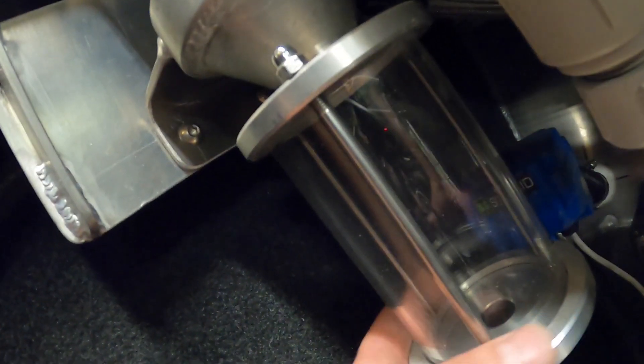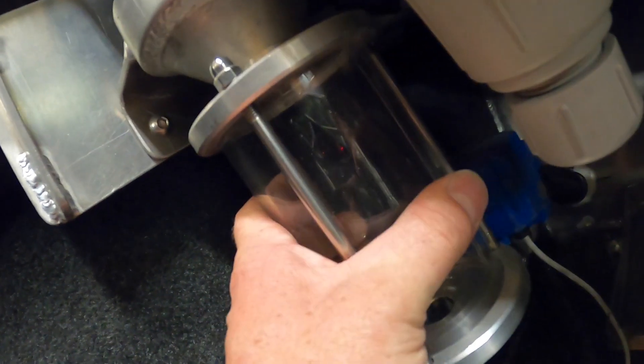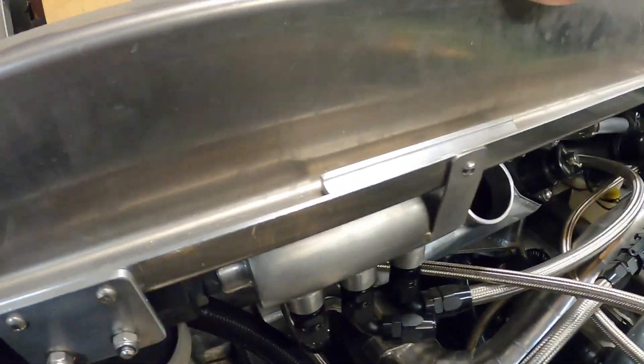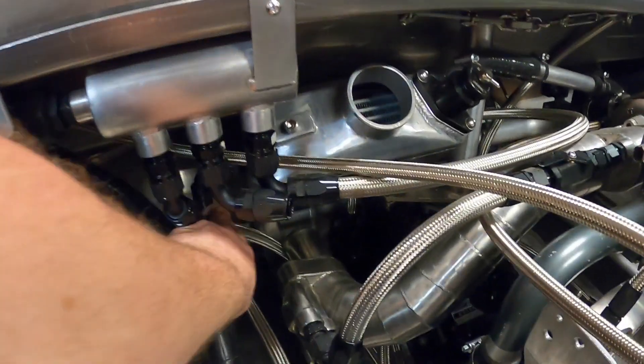The water comes out of the hole and fills into this chamber — that's where the sand collects. We've got a quick-dump ball valve there so we can dump the sand. Then it goes into a finer screen filter and into the water distribution box, and the feed for the heat exchanger comes off here.